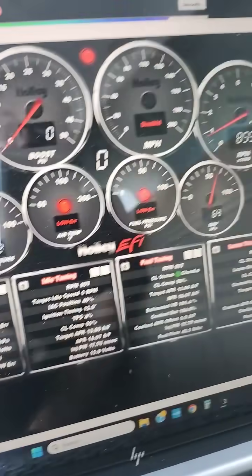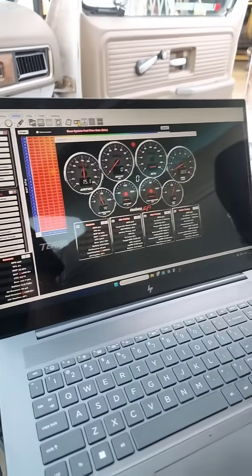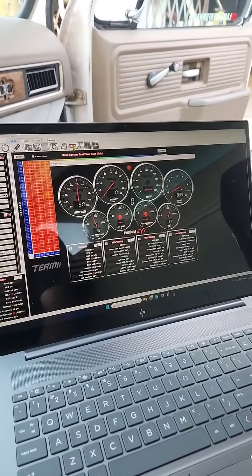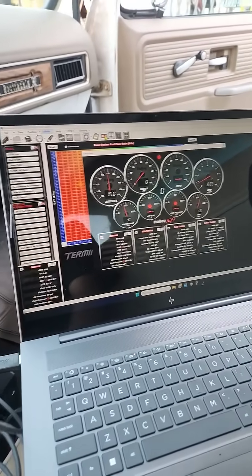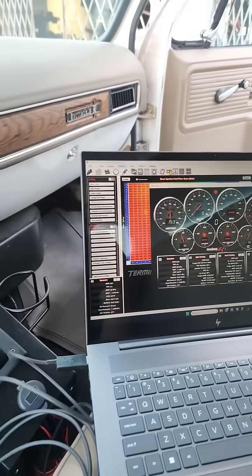Good old pressure — everything seems to be working good. Next step: make a throttle linkage and hook up the vacuum to the brake booster, and we'll be ready to drive.